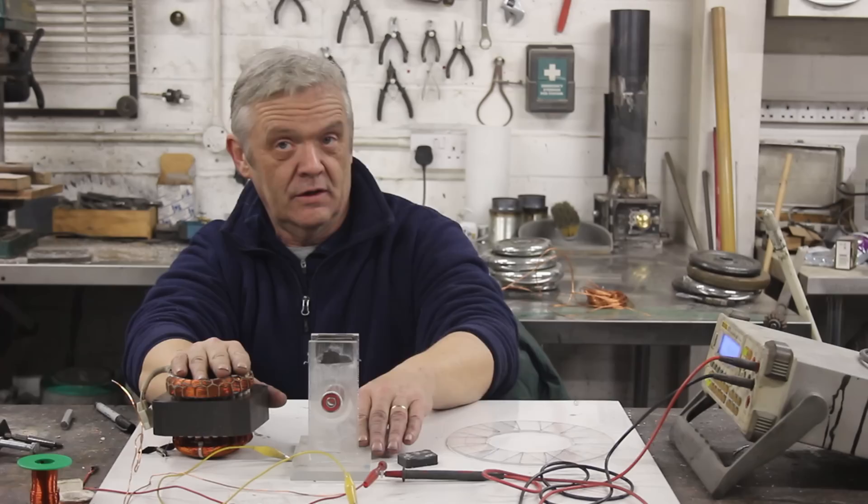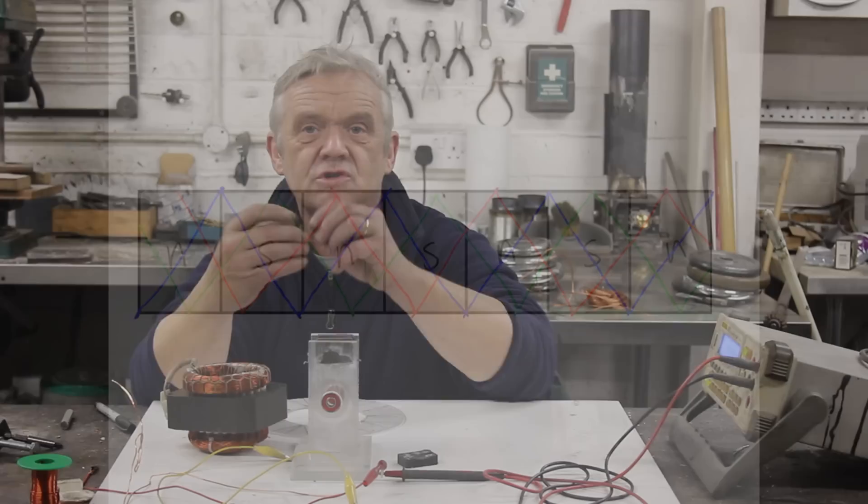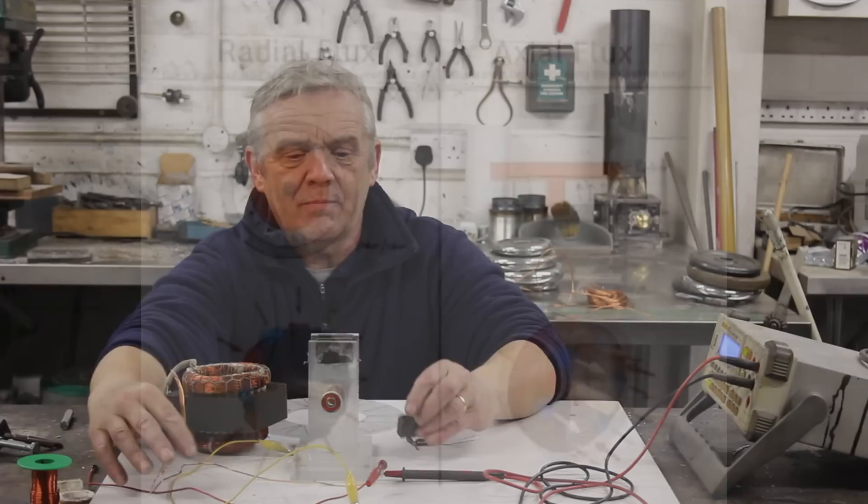We're going to make a Foulharbour coil by putting a triangular zigzag across the magnets. Foulharbour coils are normally made in a cylinder shape — as used in drone motors — but we're going to make it in a pancake shape, which just means laying out the magnets and the coil flat.